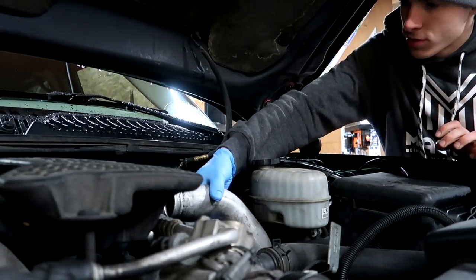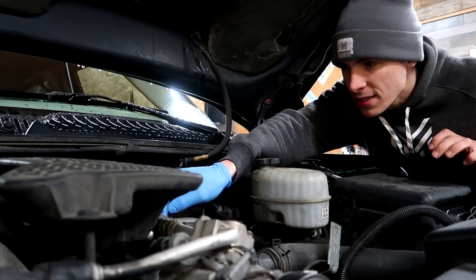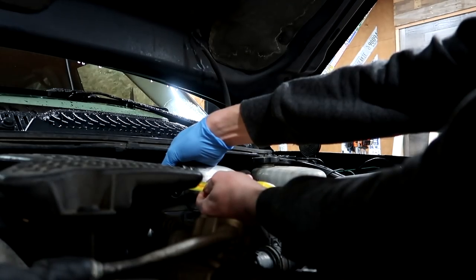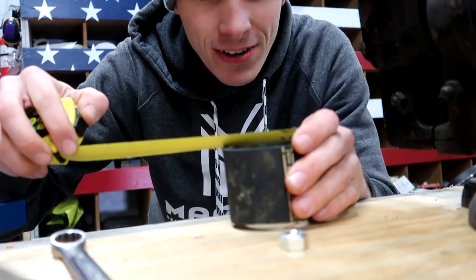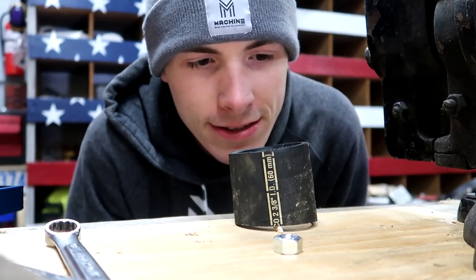I need to take off this hose and see what the diameter is. One guy said it was an inch and a half, but it looks so much bigger than that. Mine's two and a quarter — actually, two and three-eighths.